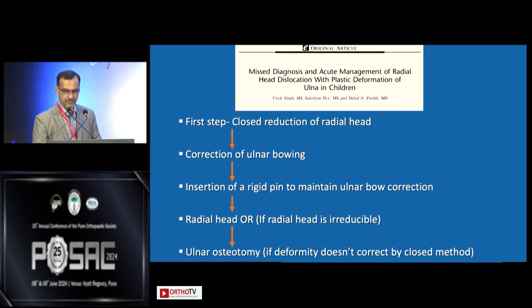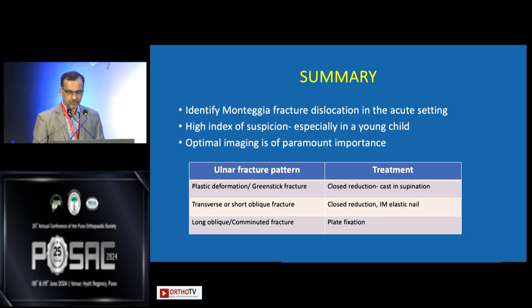As published by Sheetal Parikh, plastic deformation is one of the commonest causes of misdiagnosis of Monteggia fracture. Always, always do a full-length forearm radiograph. If you cannot see an obvious fracture, there is probably plastic deformation. Treatment is: first, a trial of closed reduction; if that fails, insertion of a rigid pin; and if that doesn't work, osteotomy with plate. Take-home message: identification in the acute setting is very important. Have a high index of suspicion if you see a dislocated radial head in a young child. Never settle for radiographs showing only part of the proximal forearm. The fracture pattern of the ulna decides treatment — plastic deformation or greenstick: closed reduction and cast; transverse or short oblique: closed reduction and intramedullary nailing; comminuted long oblique: plate.